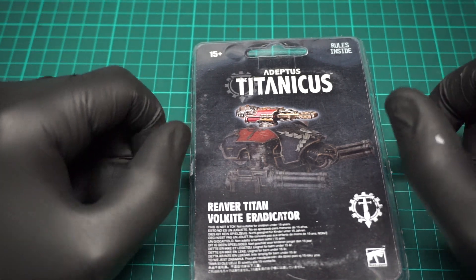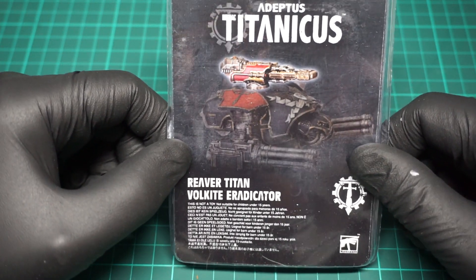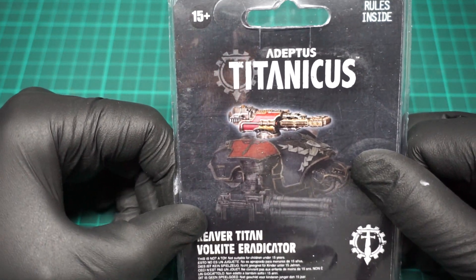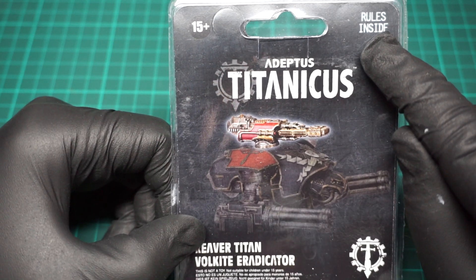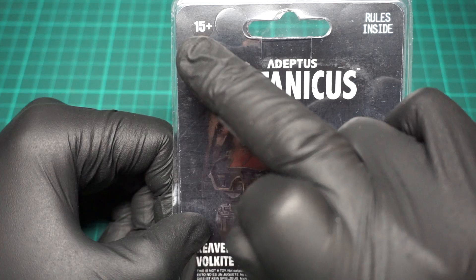Now this is a hull-mounted weapon so it sits on top of the armor panel like it does in the picture. It contains rules so be careful when you open it, and the kit is designed for people above the age of 15.